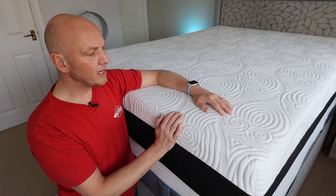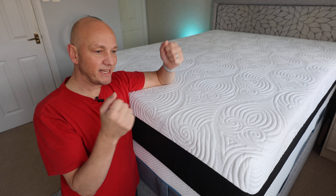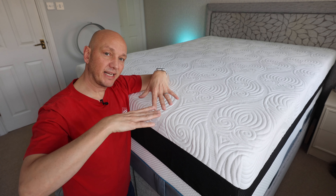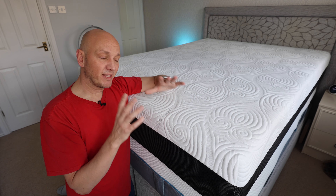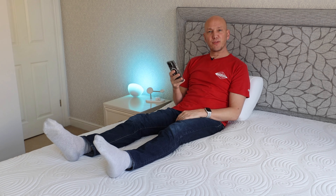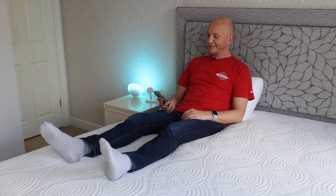One thing I found with the memory foam — and this is quite a biggie — if you're someone that likes to sit in bed, maybe with a cup of tea, reading, or on your phone, then this is probably the same for any memory foam mattress: it dips in where your main weight is. You feel it slightly dipping down, which is comfortable in that respect, but if you're sitting up in bed reading your newspaper or on your phone, it gets this dip where your butt is, and you seem to sink further and further until it stops. Then after about five minutes it just becomes a little bit sore and uncomfortable.